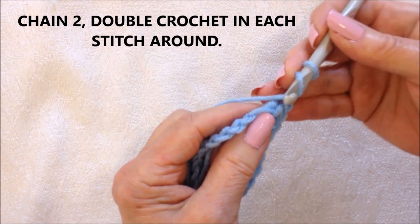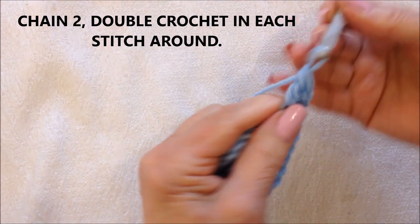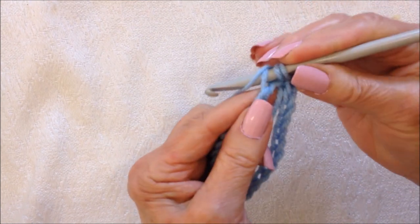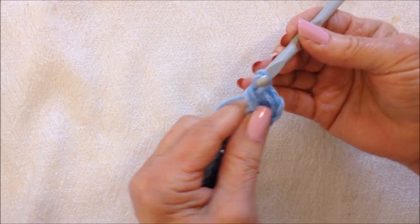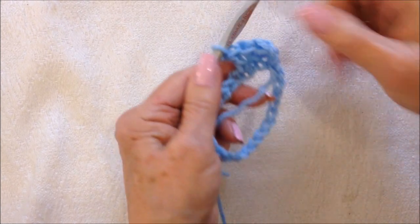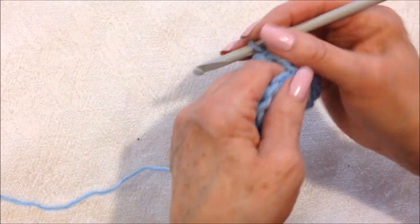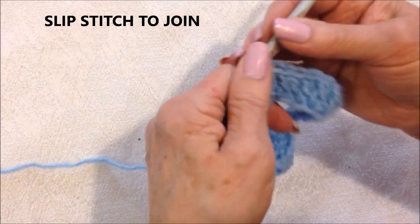Now you're just going to double crochet in each stitch all the way around. To make a double crochet: yarn around the hook, insert into the stitch, pick up the yarn and pull it through, pick up the yarn and pull it through two loops, pick up the yarn and pull it through two loops. I'm going to double crochet in each stitch all the way around. At the end of the row, slip stitch to join in the top of the chain two. And that's going to fit here across the foot.